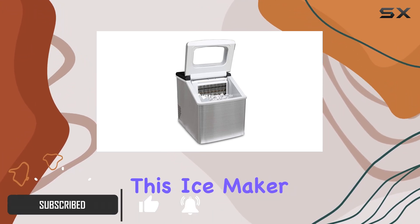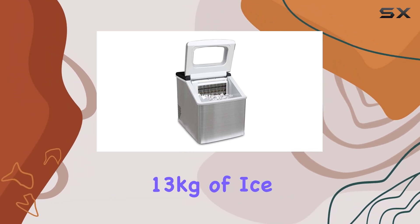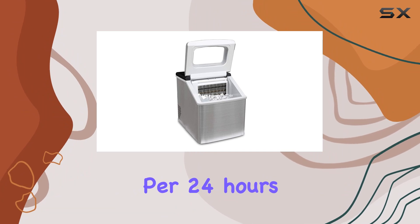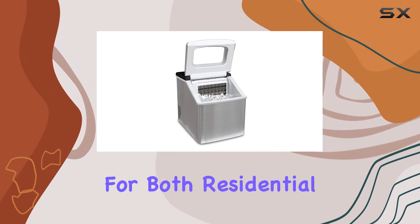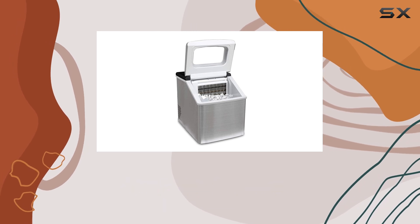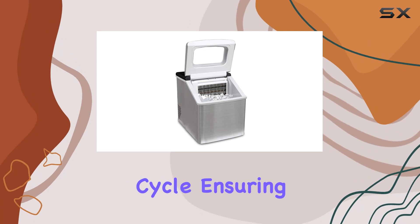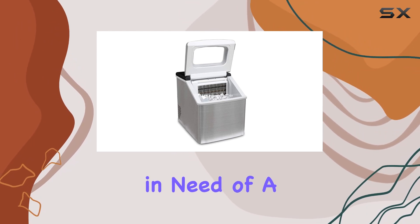First off, this ice maker means business. With a capacity to produce 28 pounds of ice per 24 hours, it's perfect for both residential and light commercial use. Need ice fast? No problem. It churns out 24 cubes per 15 to 30-minute cycle, ensuring you're never left waiting when you're in need of a cold beverage.